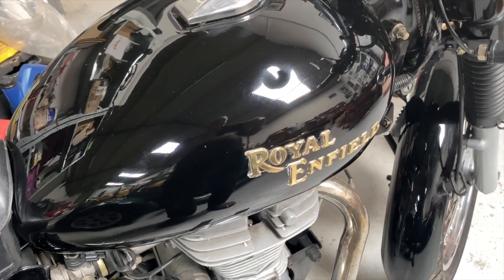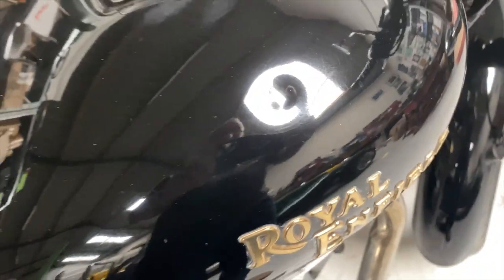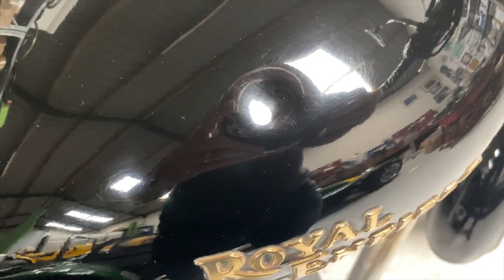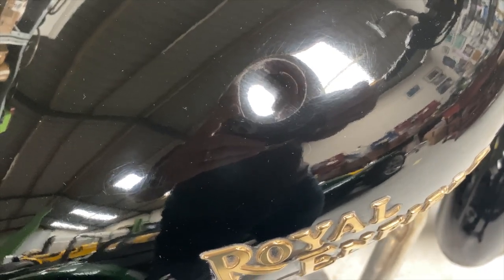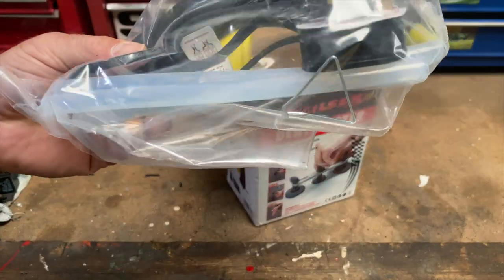Welcome again to Clean Nuts. Today we're looking at dent repairs. There's a bit of a dent in this tank. My expectations are pretty low on this repair, but let's try and make it better. We've got the Nielsen Dent Master kit and glue gun.